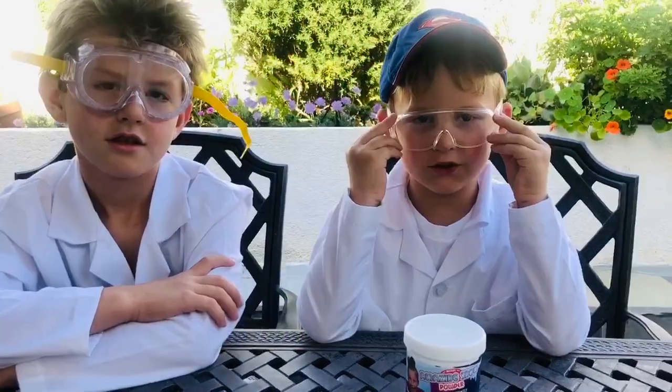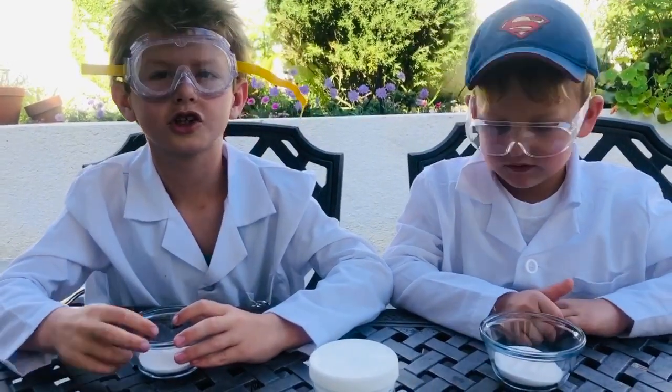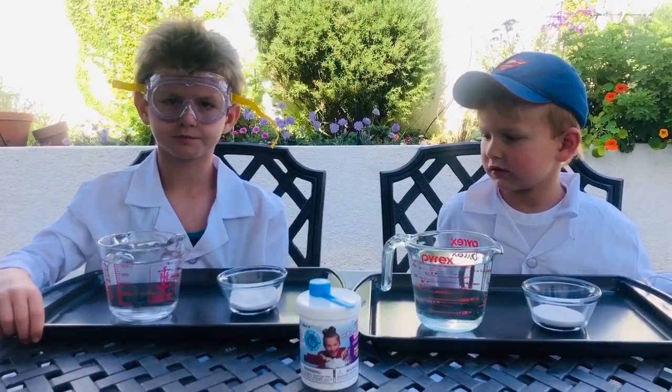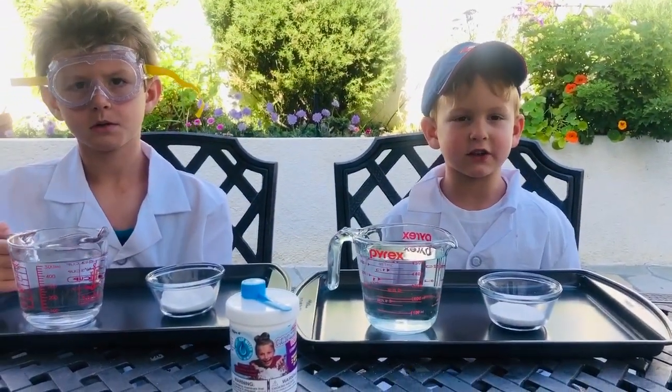It's super hot today. We're gonna make snow! First, figure out how much snow to make. One scoop for every two ounces of water. Today we're making eight scoops, which is 16 ounces of water.